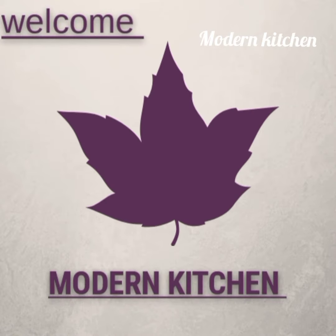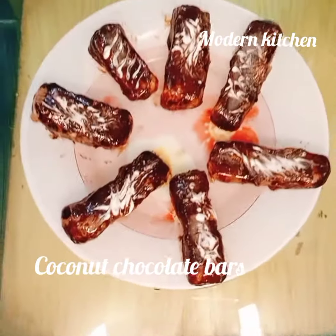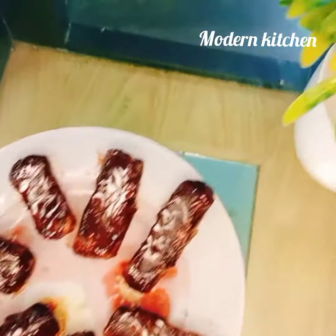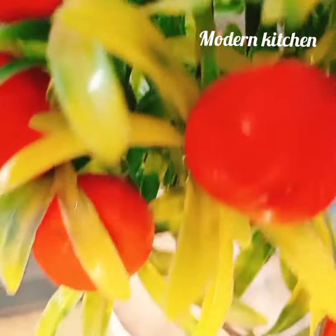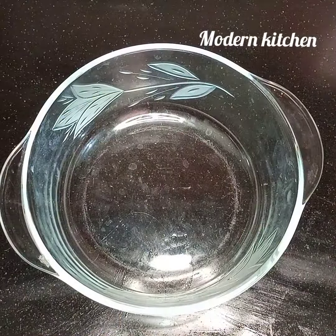Hi dear viewers, welcome to the Modern Kitchen channel. In this video you will learn how to make bounty bars — an amazing coconut chocolate bar that is very tasteful. Dear viewers, let's get started, take a bowl.